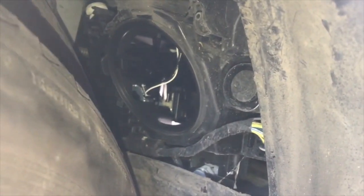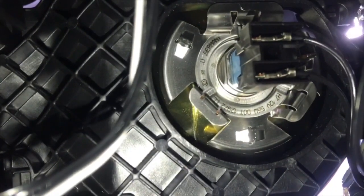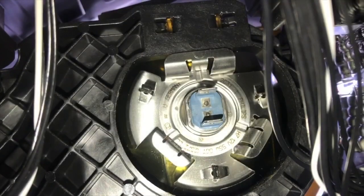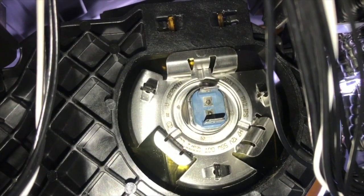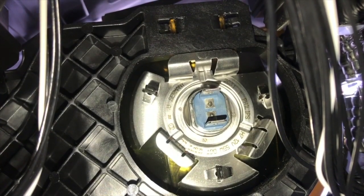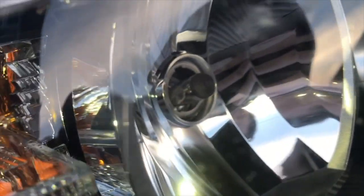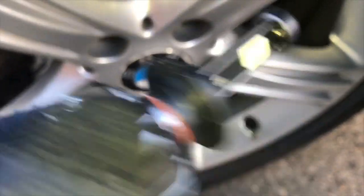Behind the panel you can see a circular plate. With a quick 20-degree counterclockwise rotation I was able to remove the plate, and behind there you can see the back of the headlight housing with the wiring connection. Once the electrical connector has been pulled straight off, you can see the back of the light bulb. At the 12 o'clock position there's a single clip that needs pulling back. You can then get to the clips in the corner, take the old one off, and free the bulb to pull it out the back of the housing.